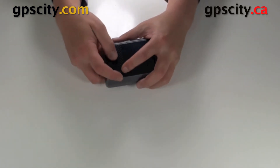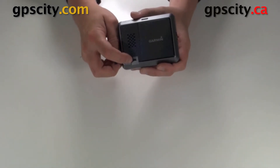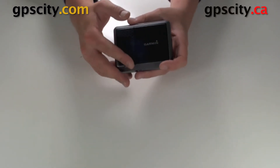Under this little rubber flap right here we have a USB connection — it's a Mini-B USB. It's for powering the unit and also for data transfer, because keep in mind you get a free map update within 60 days of purchasing this unit from GPS City.